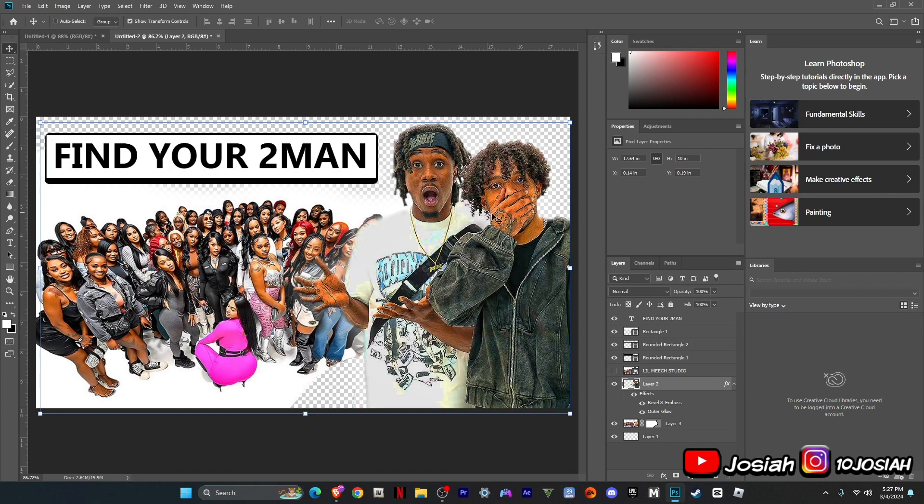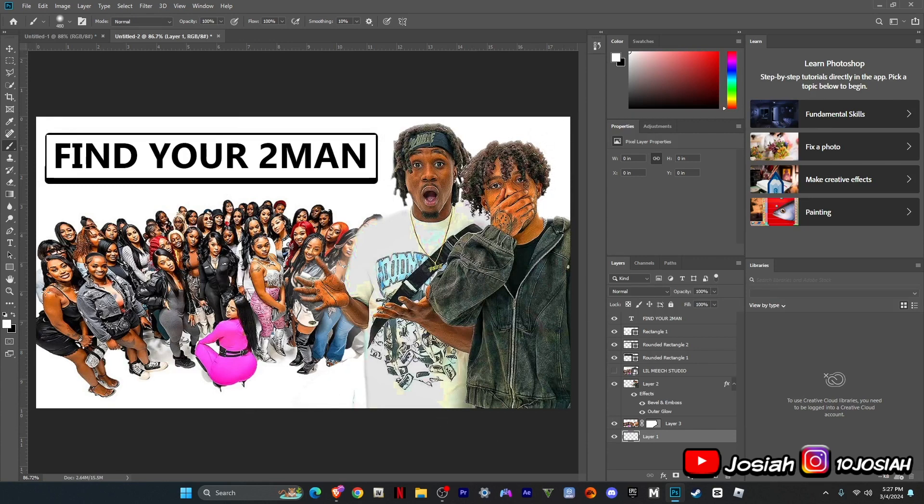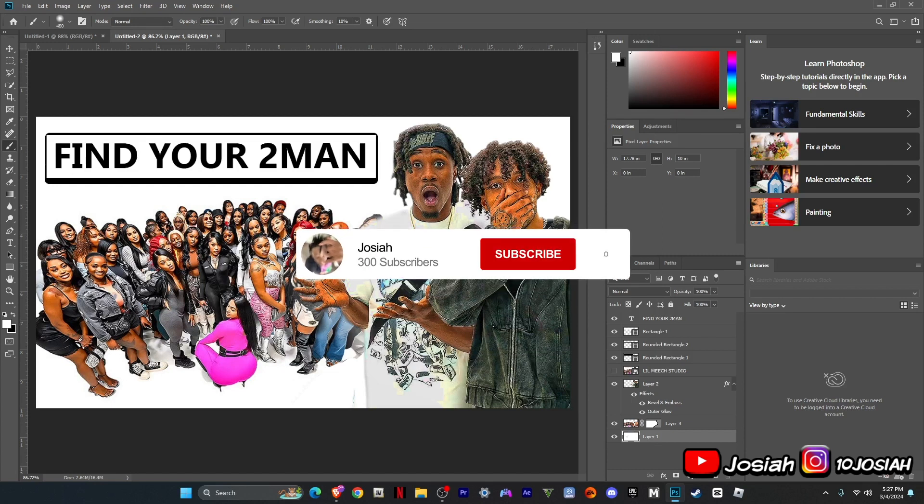So, that's basically how to make this. But make sure your background is completely white. So that's basically the video. If y'all enjoyed the video, just stay tuned, the next video will be coming soon, and then I'll see y'all on my next one, gang.